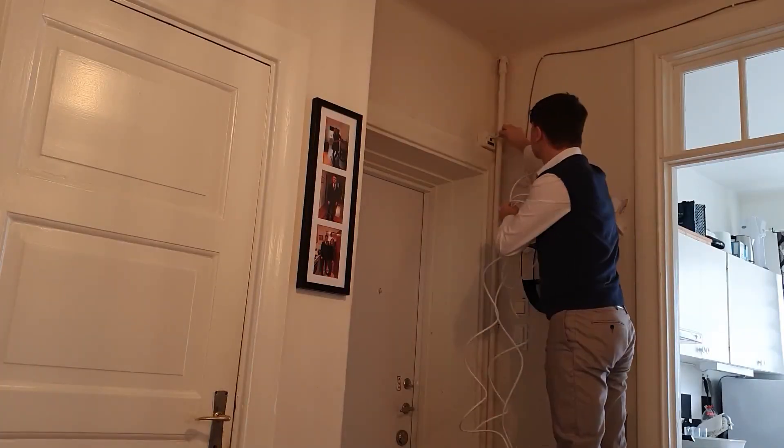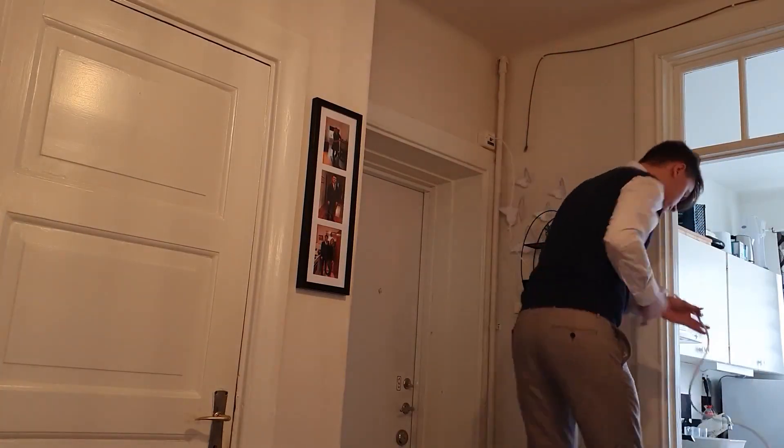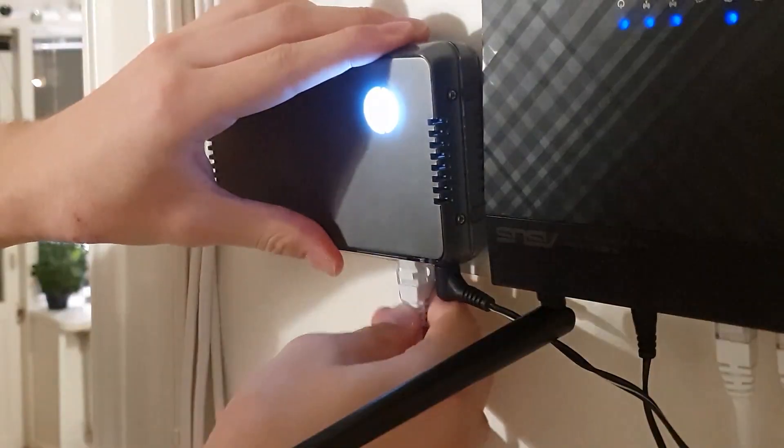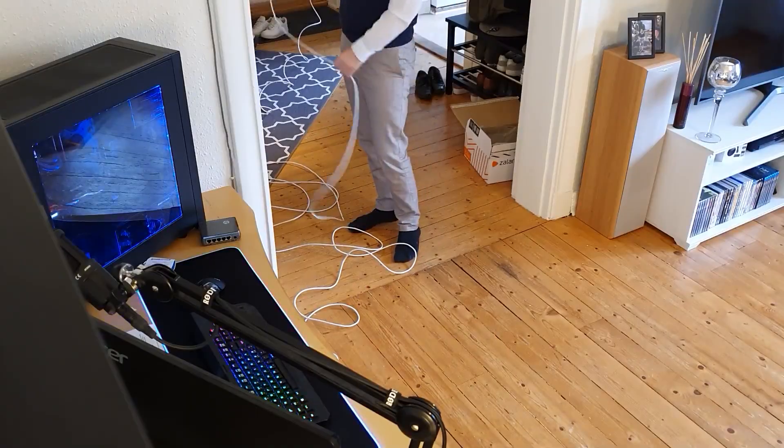First of all, connect the cable between the network output and the router. When that cable is connected, go ahead and connect the router and the switch together. Then connect all of your devices to the switches following your map.